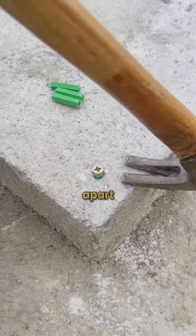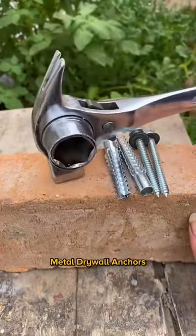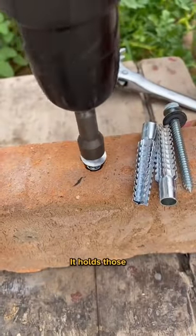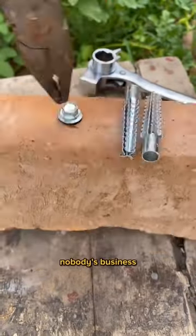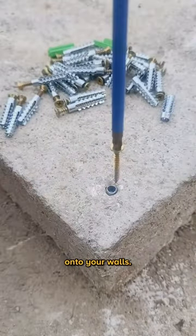These plastic screw anchors fall apart in days. My buddy told me about these metal drywall anchors that work like a charm. They hold those screws in place like nobody's business, so they're perfect for fixing whatever you need onto your walls.